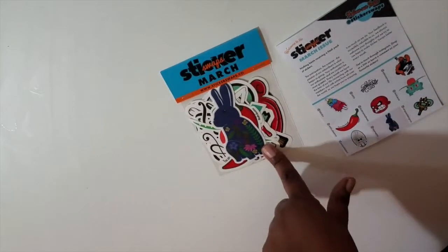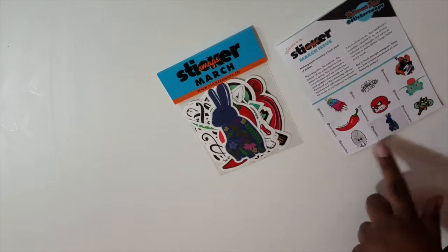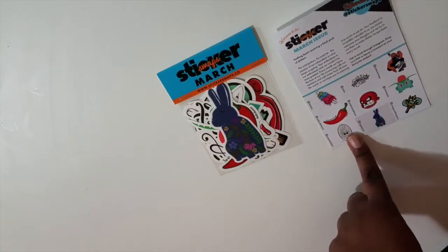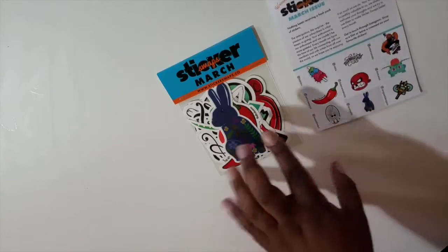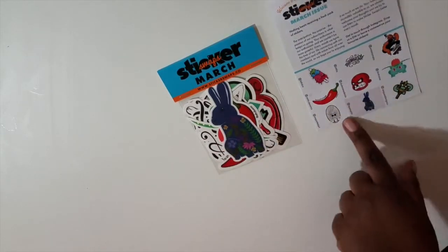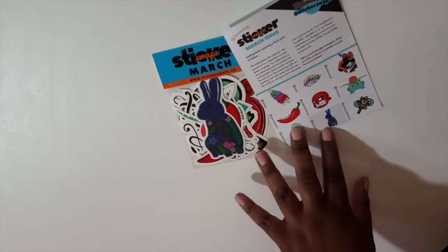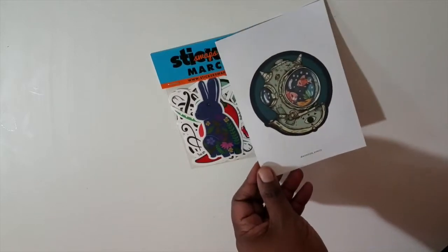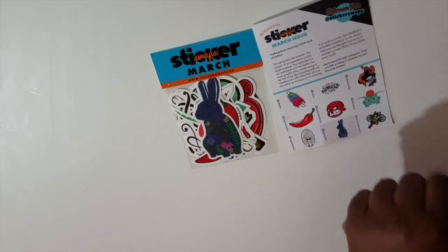As you know, sticker swaps is a subscription service focused on vinyl stickers. You get a pack of stickers and then you get a little postcard that tells you who the artists are of the month and who's the featured artist.